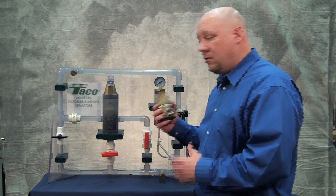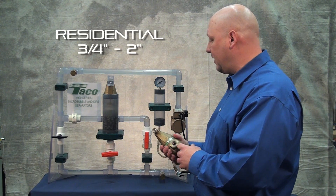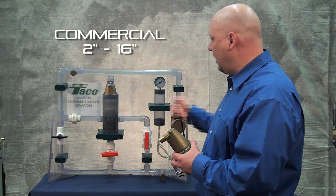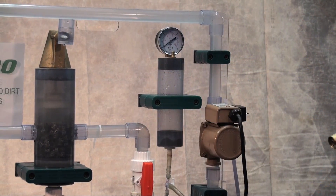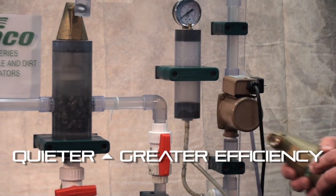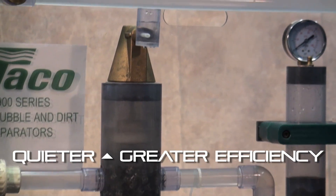With TACO, residentially we have these in sizes three-quarters through two inch. Commercially we can go from two inch to 16 inch. And as you can see, look how the air is already removed from the system. It's a quieter system with the air gone, with way better performance, and that helps in comfort and efficiency.